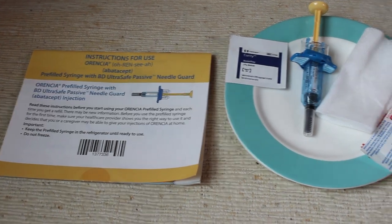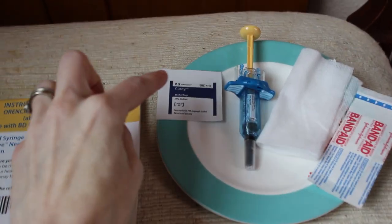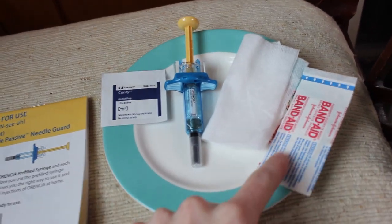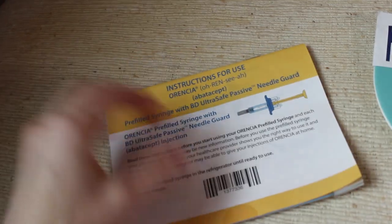Here are the supplies you need. After you wash your hands, you get your alcohol swab, the injection, and either gauze, tissue, or a cotton ball. Then your band-aid. I did want to mention that the little manual that comes with it is super helpful — it has a whole bunch of step-by-step directions, so I'm not going to go through every single pointer. I'm mostly going to show you what it's actually like as a patient.